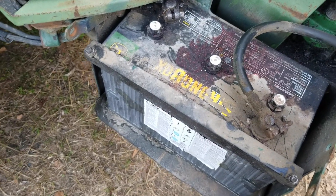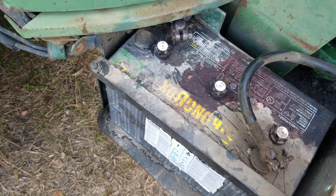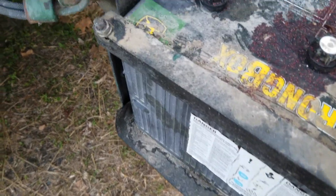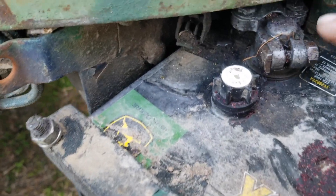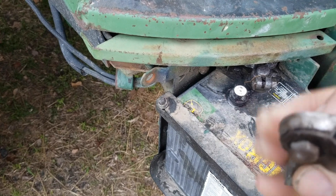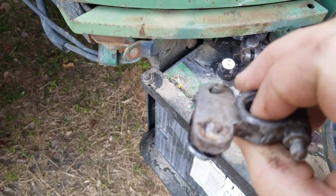Fortunately, I got to it before any weird messed-up jumpstarting was attempted, and it wouldn't have worked anyway. Because what happened was this terminal end had failed. I have it right here. You can see it's actually melted a little bit.